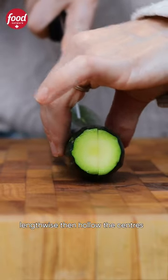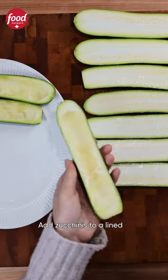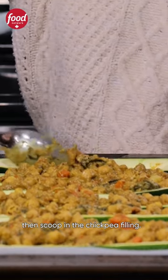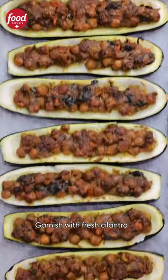Cut the zucchinis in half lengthwise then hollow the centers using a spoon or a melon baller. Add zucchinis to a lined baking sheet then scoop in the chickpea filling. Bake for 20 to 25 minutes. Garnish with fresh cilantro and enjoy!